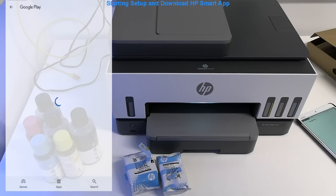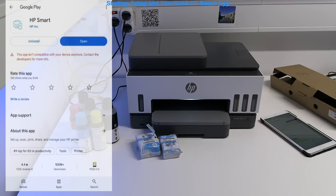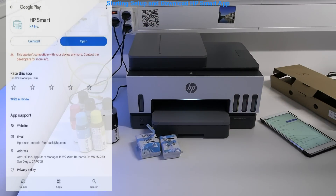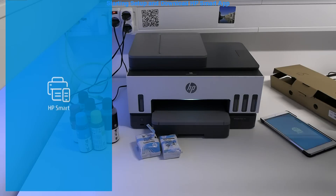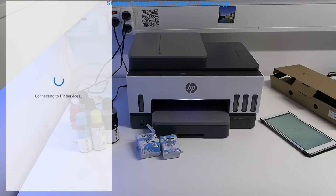I download the HP Smart app, which is a must-have to use the printer via mobile and to access some other functions too. It is common that printers are connected to a Wi-Fi network via the mobile app.